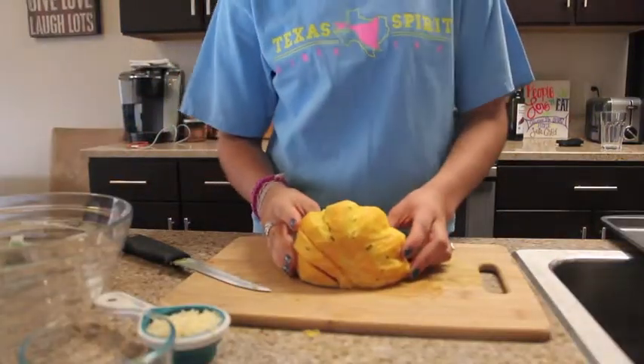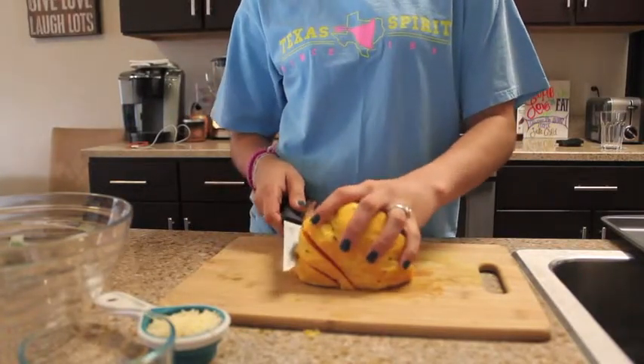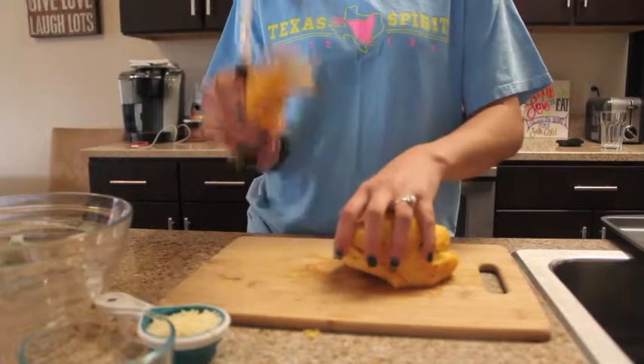After your squash is completely peeled and all the skin is off, you'll begin cutting them into three, four, or seven inch slices so that they look like crescents, just like this.